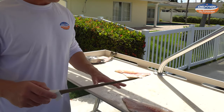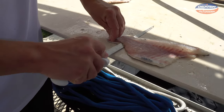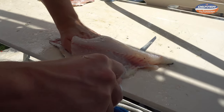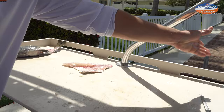Now all we have left to do — I like a little bit of a longer, narrower knife for skinning fish. I'll start right here by the tail and work all the way up towards the head with nice long strides. Sheep's head are easy to skin because they have very thick skin. So we get rid of that.